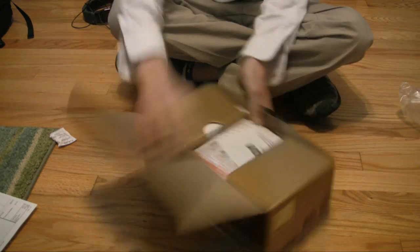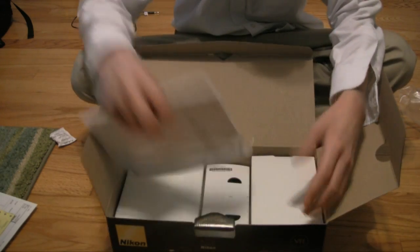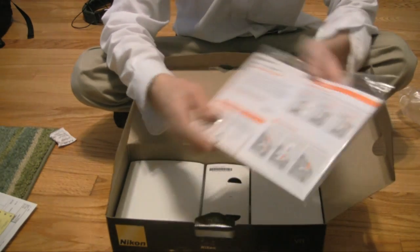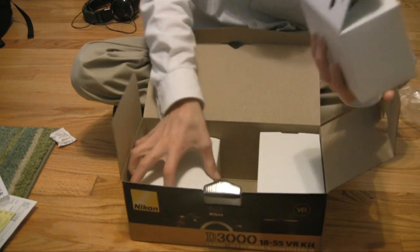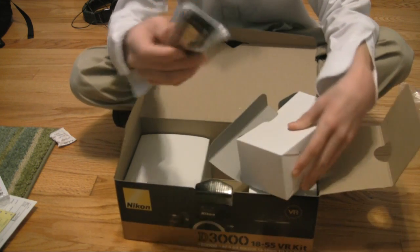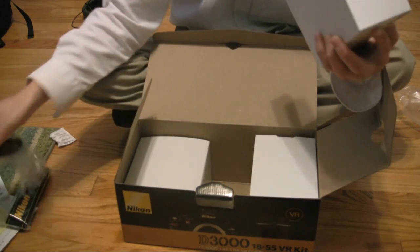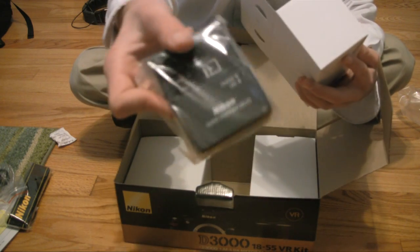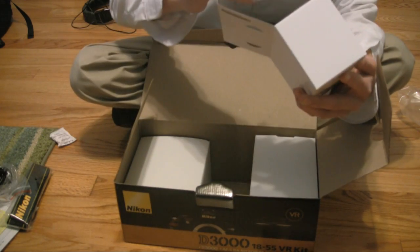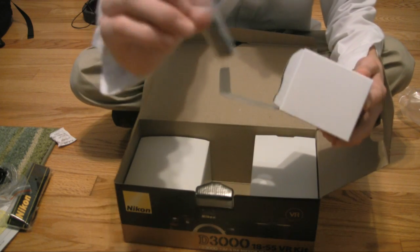I'm gonna open this up. Warranty, instructions. Let's open this little box first. We have a Nikon strap. Looks like this is a power cord — that's helpful. USB cord, wall charger. And the most important: the battery. Can't run it without a battery. And this is a flash shoe cover thing.